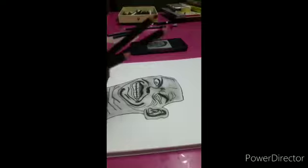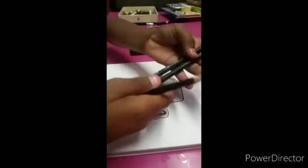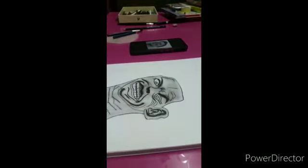I used these three pencils for charcoal — medium, soft, and hard — so I started making the hair.